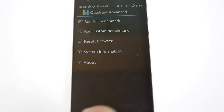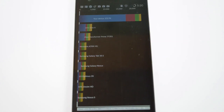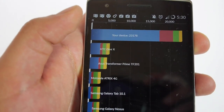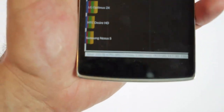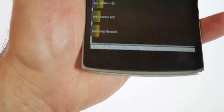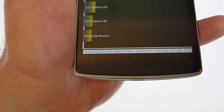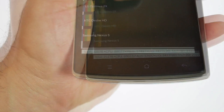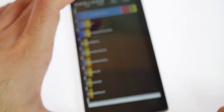Let's go ahead and run a full benchmark. The full benchmark is pretty impressive. We get a massive score of 23,178 on Quadrant Advanced. If you look at the total breakdown, you get CPU at 88,000, memory at approximately 17,500, input/output at 7,477, and 2D/3D graphics at 517 and 2,322 respectively.